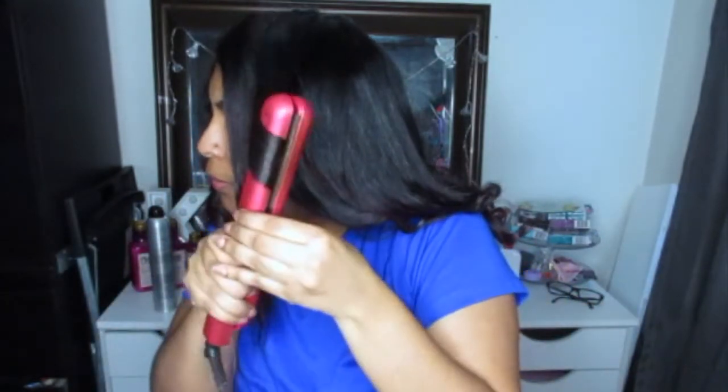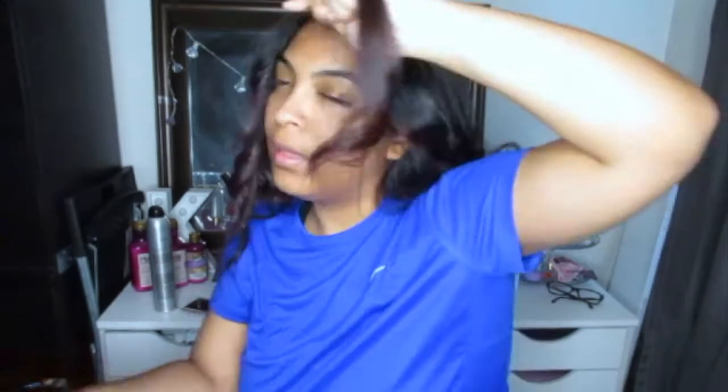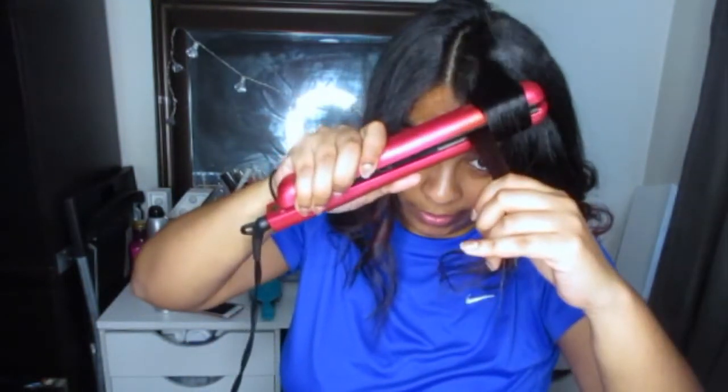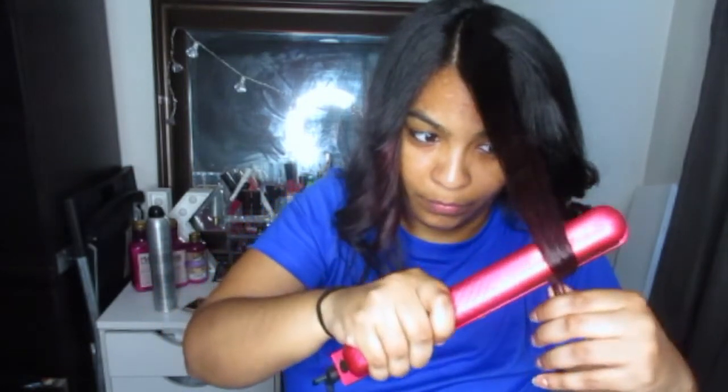If you don't want such a tight curl, you can start clamping a little lower so the curl isn't as tight. I don't mind a tighter curl because I don't put hairspray in my hair, so I like the looser waves you get as they fall naturally throughout the day.